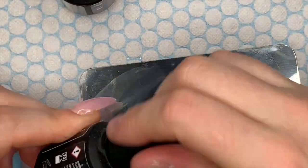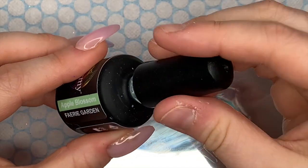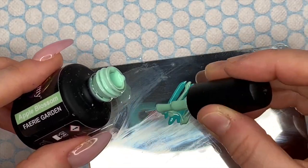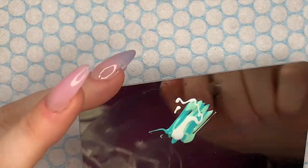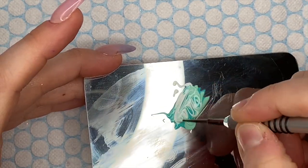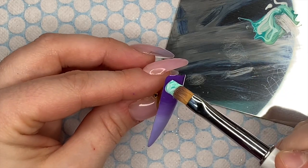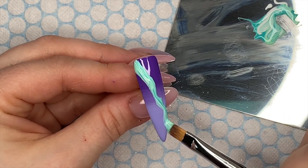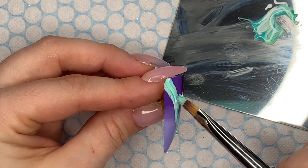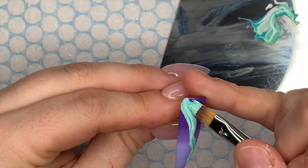Now we're going to do the marble part. I'm putting a little bit of Honeydew Melon, a little bit of Apple Blossom, and then it was supposed to be a little bit of Salt Stone but I ended up with a big blob of it. I use a dotting tool to blend the marble colors together — I went a little bit over the top here, mixed a little too much for my liking. I'm working from top left to bottom right, scooping the color up with my ombre brush.